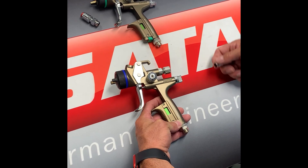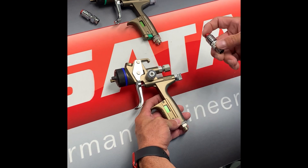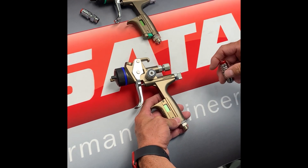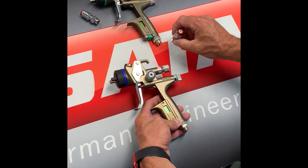Hi, this is Chris with Dan Am Company, and we've been getting a lot of interest and questions surrounding the new SATA QMR, which stands for Quick Material Regulator. I'd like to quickly go over how to install it on your gun when you receive your new one.